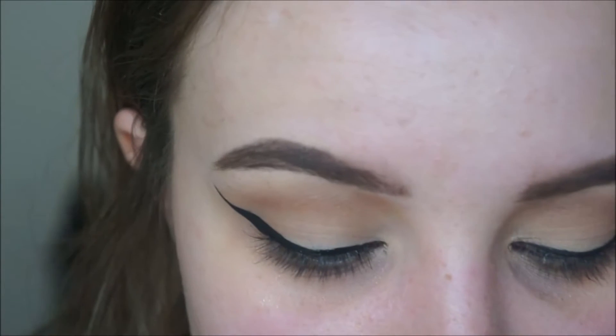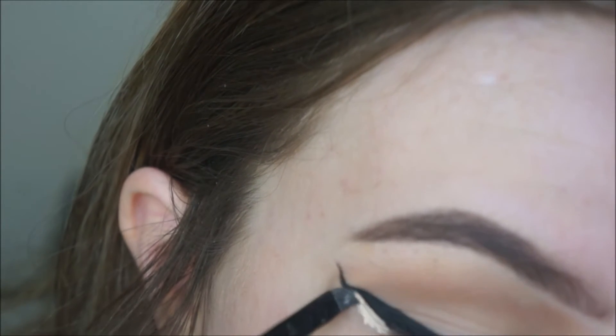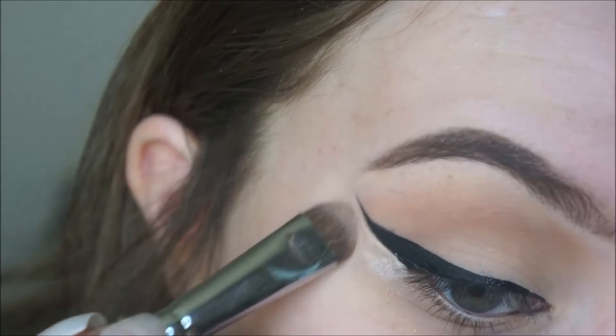Then on an e.l.f. crease brush, I'm going to take that same NYX concealer. If you messed up anywhere on your eyeliner, you can use this to fix it. I'm going to take a Morphe 208 brush and start blending that in.